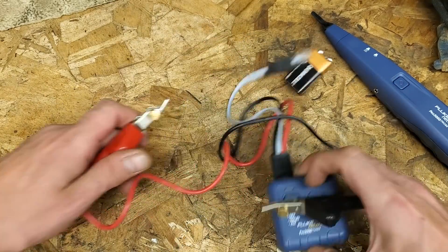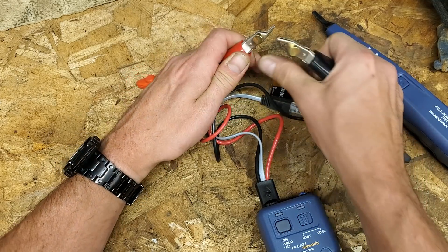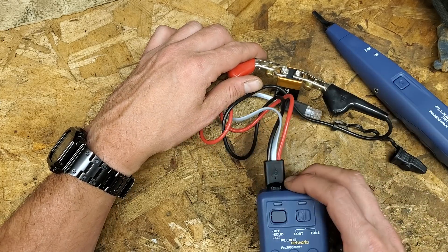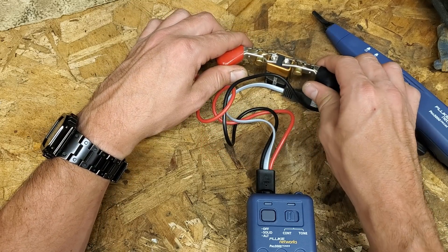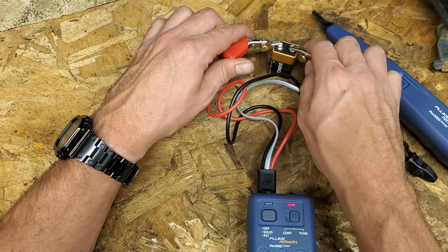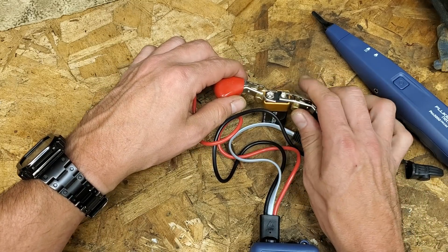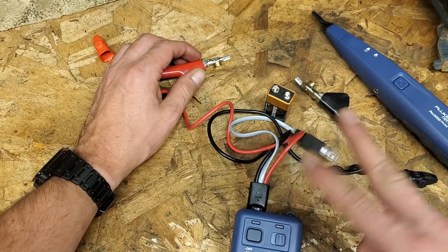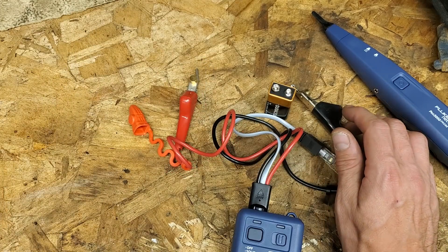I'm going to intentionally hook this up backwards and you'll see the device lights up red. That means no - wrong polarity. If you hook it up red to positive and black to negative, you'll get continuity through a DC battery. If you can see it's lighting up green, that means all good - you're correct. So if you're down a space wondering if the polarity got mixed up on something DC, this will tell you - the green light means it's correct, the red light means it's incorrect.